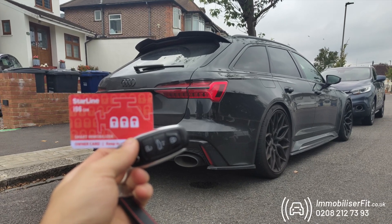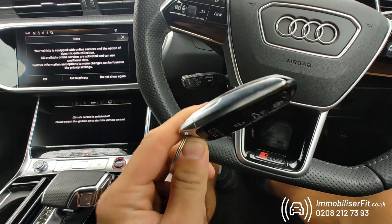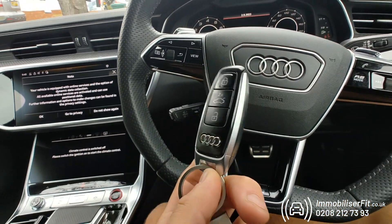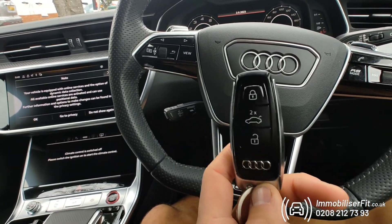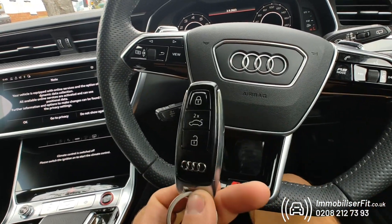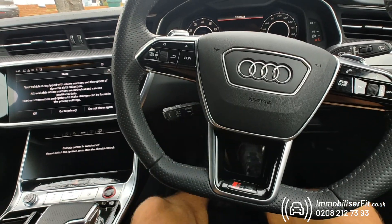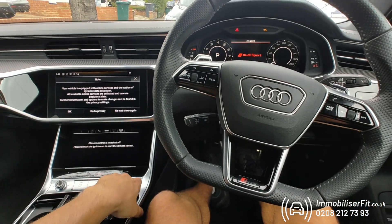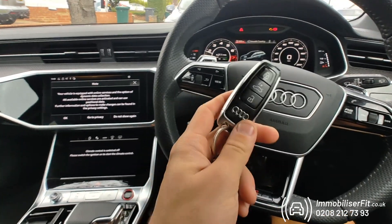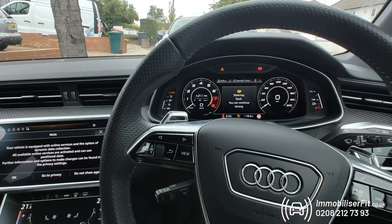This is a 2020 Audi RS6 with a Starline Pro securing it against key clone, relay attack, and key theft. We're also seeing cars that are for sale where thieves copy the log books and order keys straight from Audi. They know the vehicle's location from the address in the log book, get their own key, and come to steal it. With this system, no matter how they get the key or start the vehicle, selecting a gear will cause it to cut out.